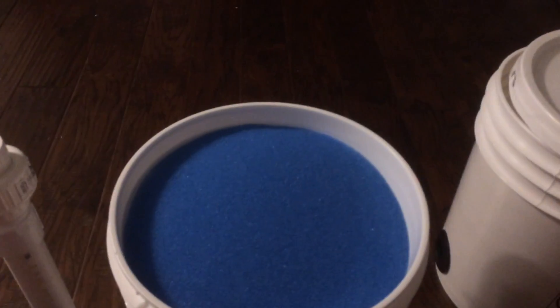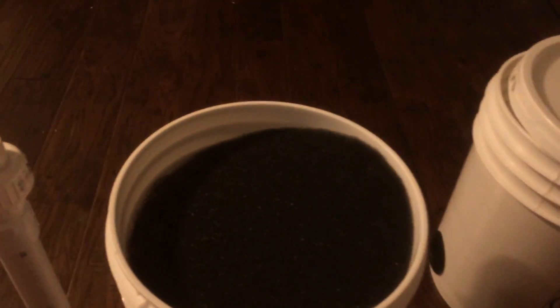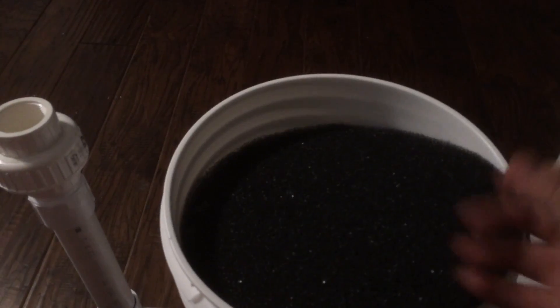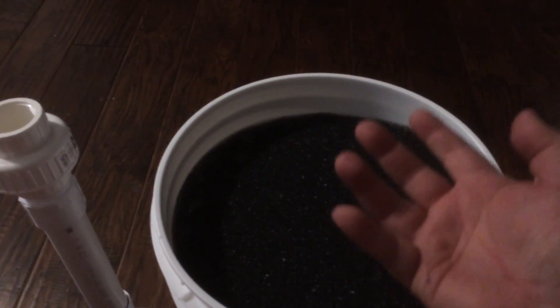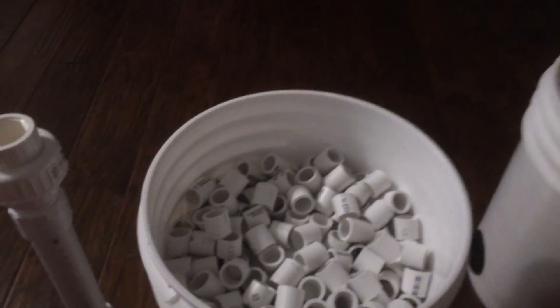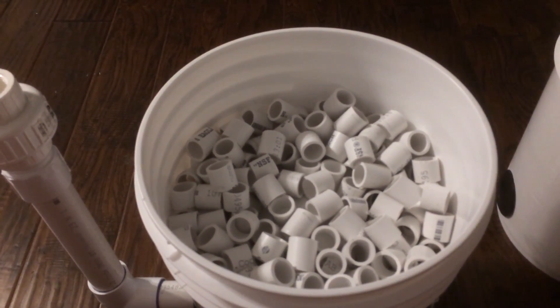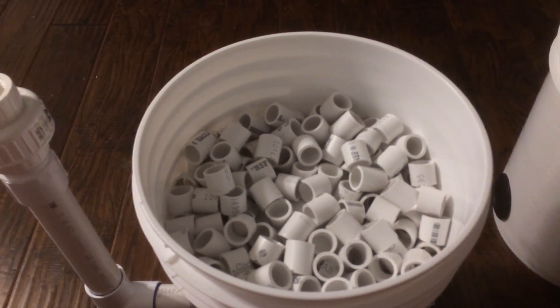On top of the fine filtration I have blue medium mechanical filtration, and finally coarse mechanical filtration. As the water comes up containing solids, they'll be caught through the different levels of mechanical filtration.